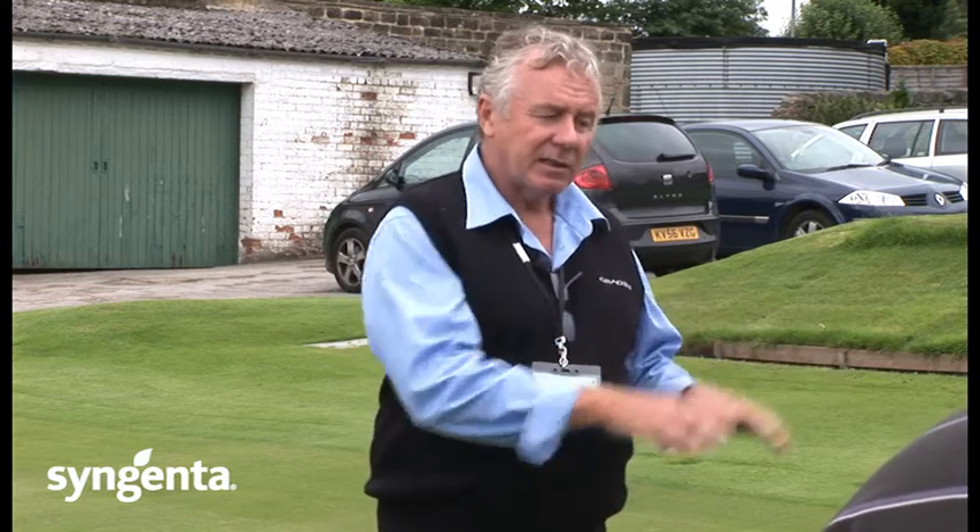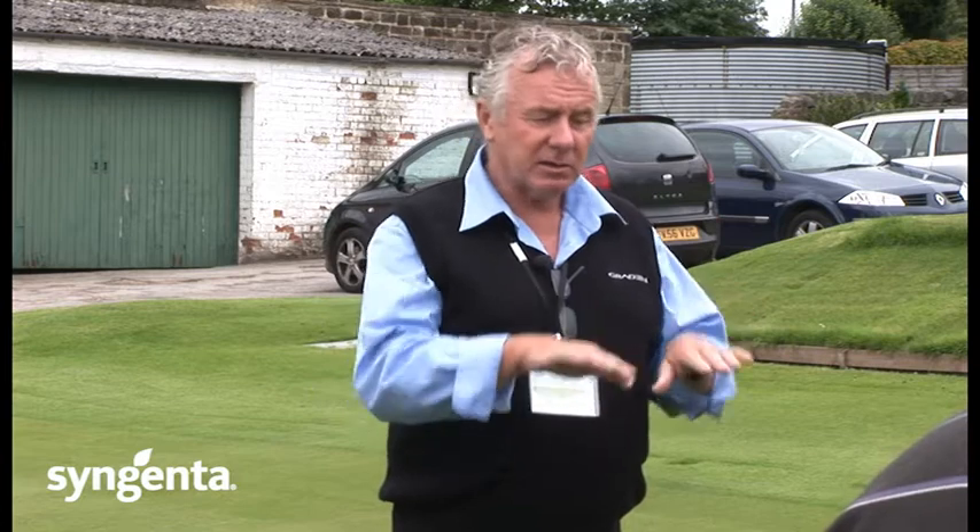The other part of the trial work is Primo Max. We've done certain areas where we've actually pre-mowed five days beforehand and then over-seeded, and other areas where we've just over-seeded. Without doubt, the areas where we've used Primo Max, the seed gets away much better because it holds back the other grasses and it means the new seed gets away.